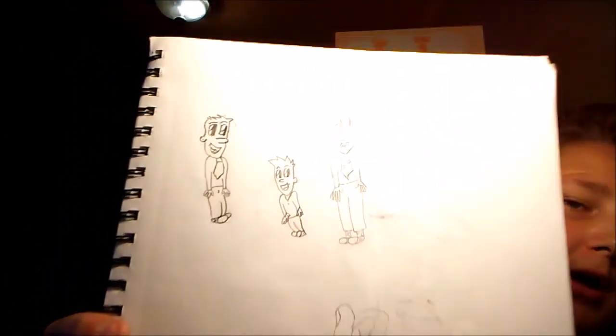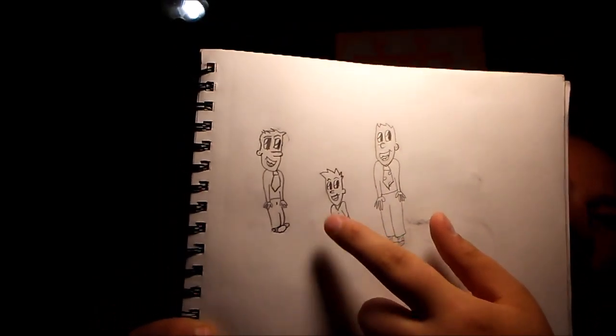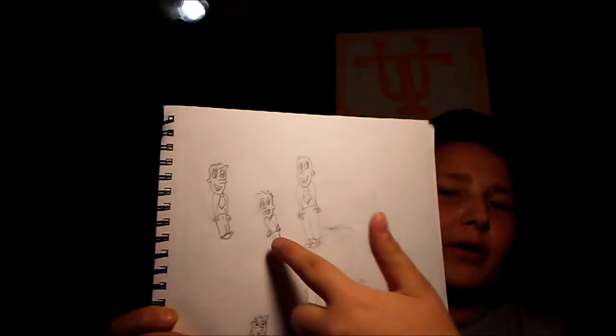This is the kind of cartoon style I like to draw. Those top ones right there — this one here is a small child, an adult, and then a teenager with a job because obviously he has a tie on. That's how I represent guys.